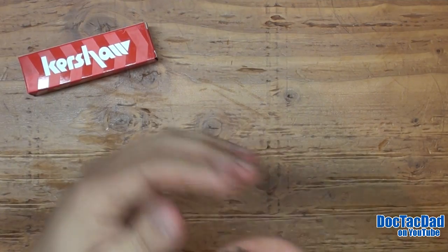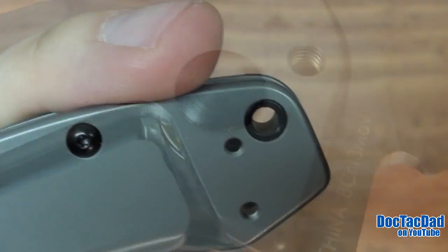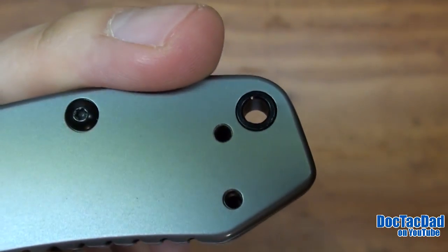It's riding on phosphor bronze bushings. Actually, you can see the bushing right here when it's open. Check that out. It's got a nice little lanyard hole in the back, which I think is awesome.